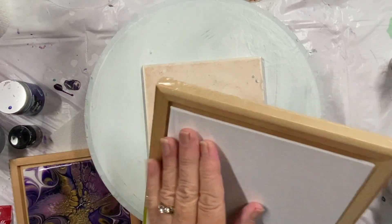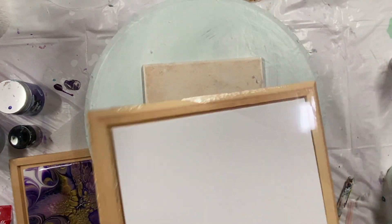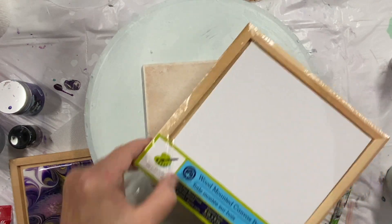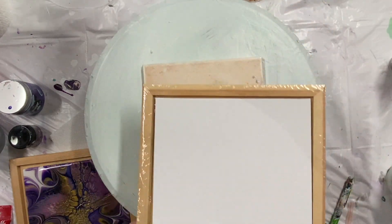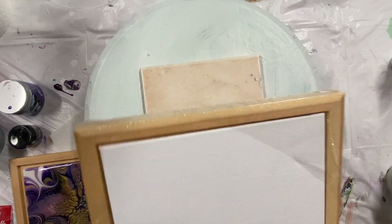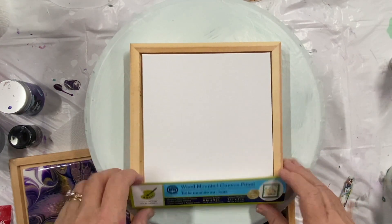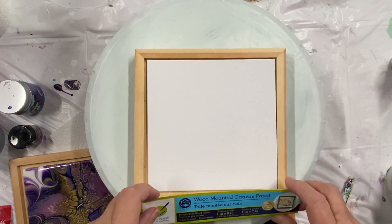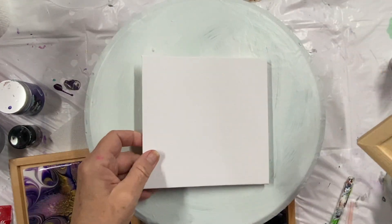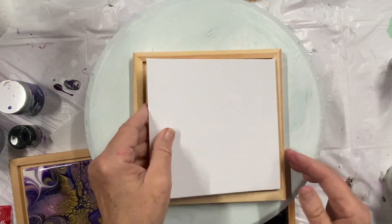This is a canvas panel in the middle. You can buy them at craft stores. I get them at my local dollar store, which is like a discount store. I think they're like three or four dollars in Canada. So the frame is seven by seven and the canvas is six by six, which is the same as this. So then I take my tile and I paint it and put it in there.